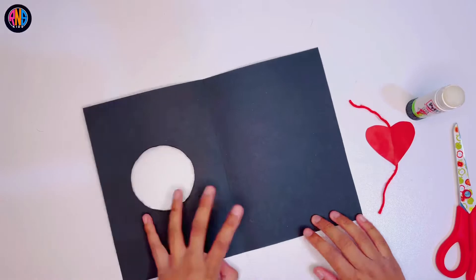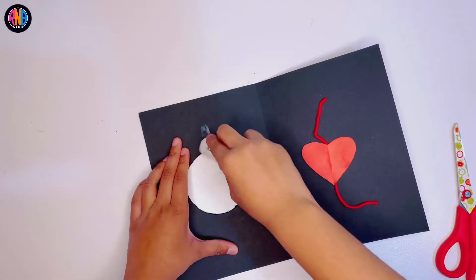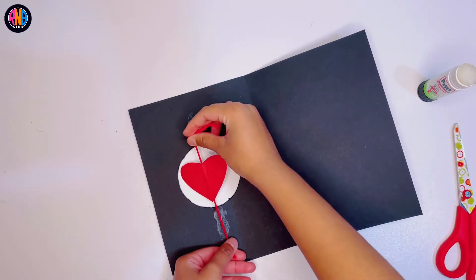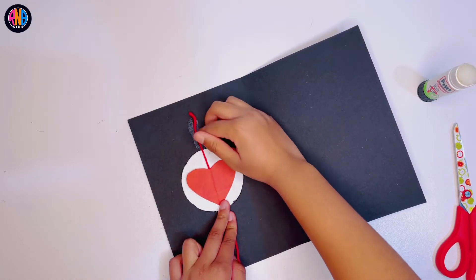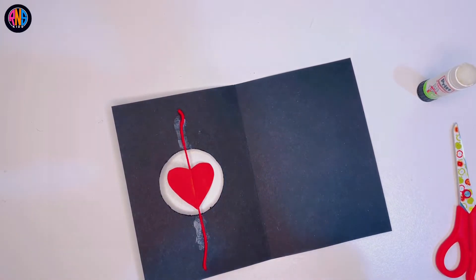Now you get your black card, open it up, and then you glue the top and bottom. You don't have to glue the entire page, just these parts. Stick it right on in the middle. Make sure that the heart's not too big — make sure it's a perfect size. Now it should look like that.